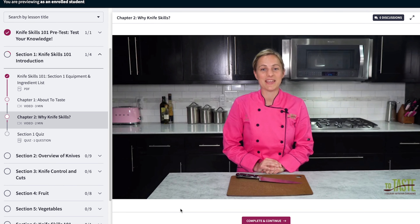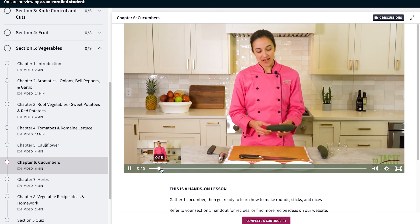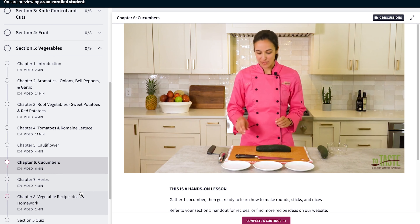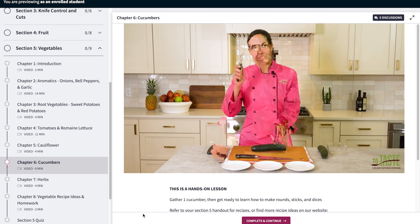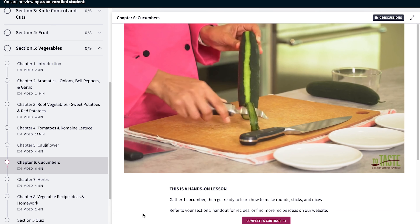No logging in to virtual classes during busy evenings required. We made it easy for you to pause, rewind, and rewatch as many times as you need to master essential culinary skills.